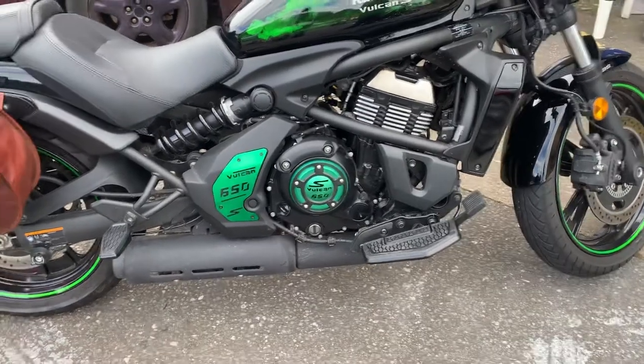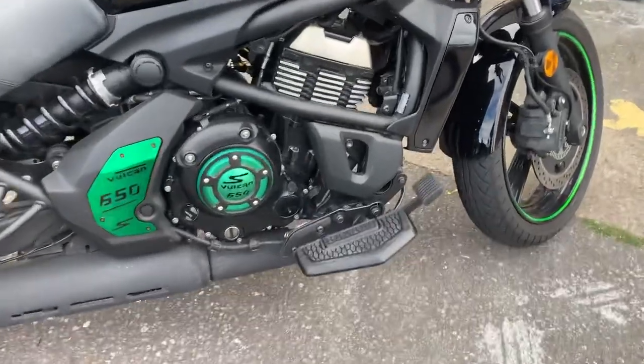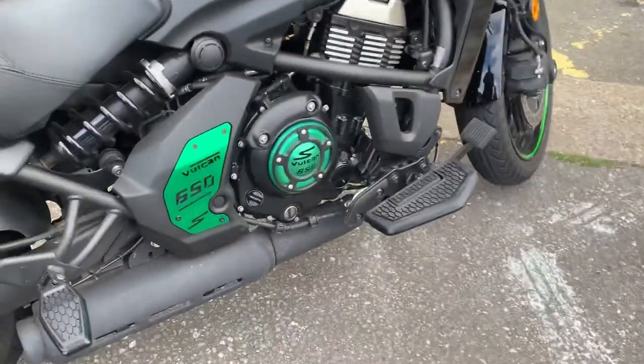Hi, it's Mike from Custom Crews here. I've got a beautiful Vulcan S — as you can see, a nice low bike, perfect bike. And if you'd like to check these boards — Hex boards from Kiriakin — they fit many bikes: Harleys, Japs, pretty well anything, Triumphs.